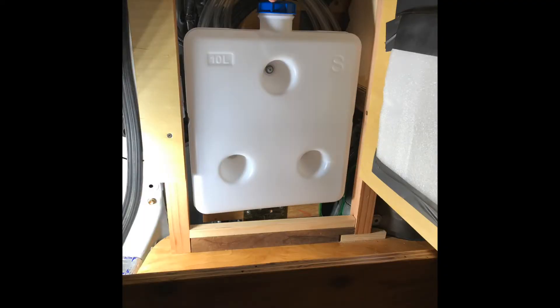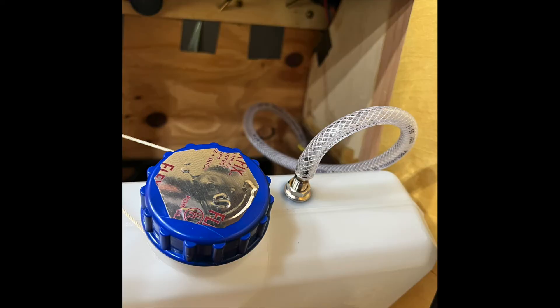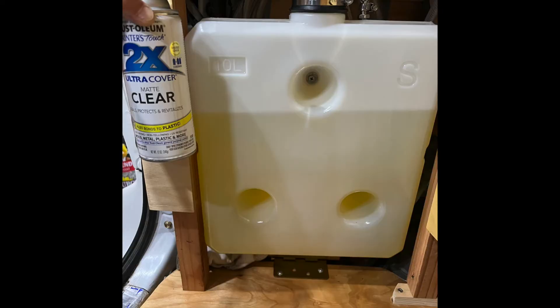I mounted the fuel tank on a hinge so I can swing it out to refill it. Soon after, I discovered it was leaking through the cap, so I added a breather hose, sealed the top with tape, and even gave it a sock. I tried a rubber cap I could clamp down to seal it, but it still leaked — not enough fuel to see, but I could smell it. I even took the tank out and sprayed it with a clear sealer to try to stop the smell, but to no avail.